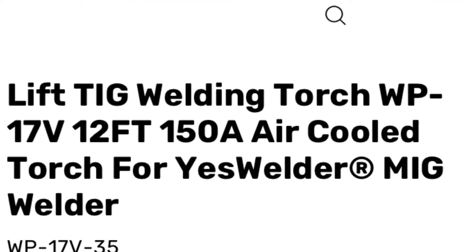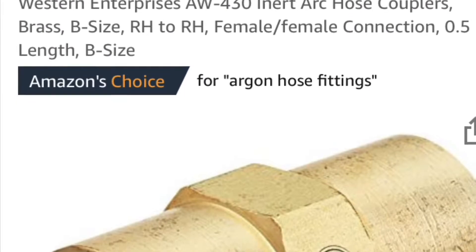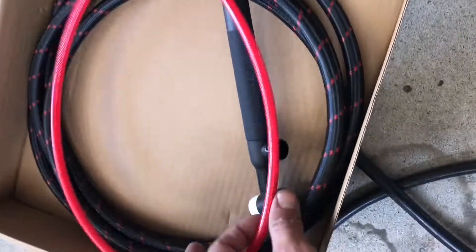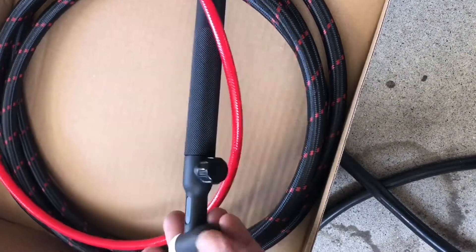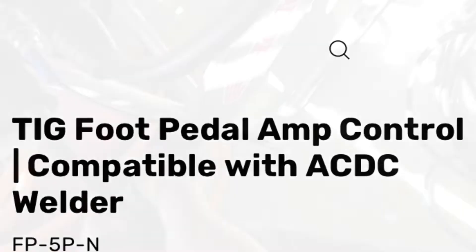I want to start off by explaining that if you buy this WP-17 TIG torch by Yes Welder — not included with the 250P — you will need to buy an argon hose coupler with female-female connections. Here's a pic of that product. The argon lead from the TIG torch has a male connection, and the connection on the 250P is also male, thus needing a coupler. Also, the foot pedal is a separate purchase and not included with the 250P. To connect your foot pedal, you simply disconnect the 5-pin connector from the 250P.